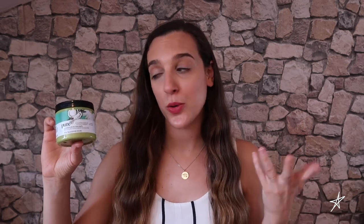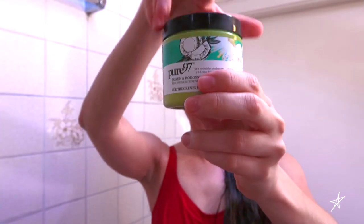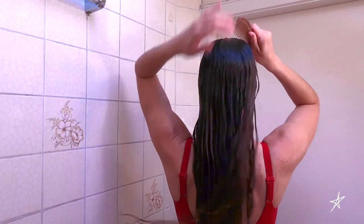The best hair mask I have ever come across in my life is the Pure 97 Jasmine and Coconut Oil hair mask for dry hair. I love it — it does wonders for my hair and all of my friends that have tried it are also falling in love with it, so I really do believe that this is a great product. I apply it after shampooing my hair and will leave it on for approximately 4 to 5 minutes whilst I'm going on with the rest of my shower routine. I will then grab a wide tooth comb and gently detangle my hair with the hair mask still on before rinsing my hair and getting out of the shower.